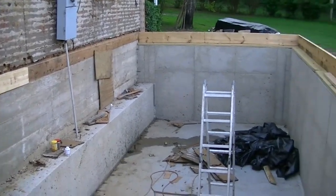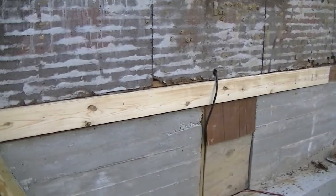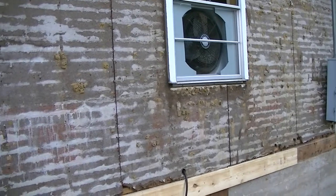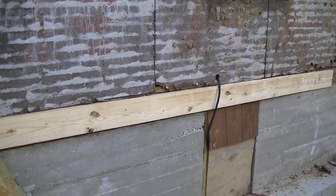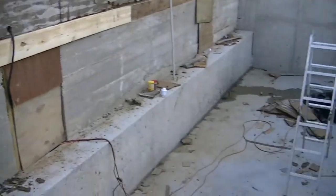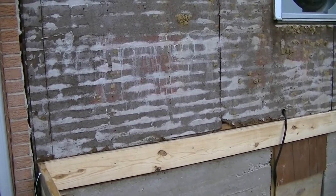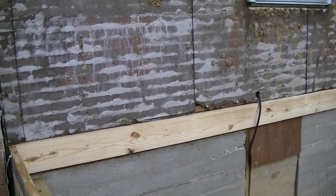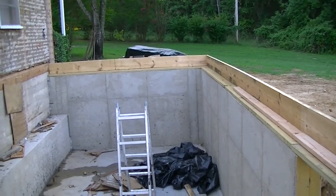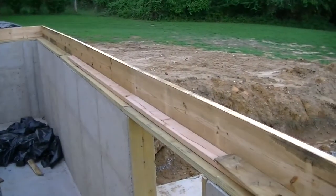We decided that right before where the stairs are is going to be the level spot — this side will always be a little higher, that side down there a little lower, but you'll probably never notice because it's just going to be a separate room anyway. Over here we're going to have two doorways — one on each side of that window — and that window is going to be gone, replaced with a wall. This room will have carpet for the bedroom, and we're building a bathroom on the other side of that wall. That's where we're at, and tomorrow we'll start trying to get some floorboards up.